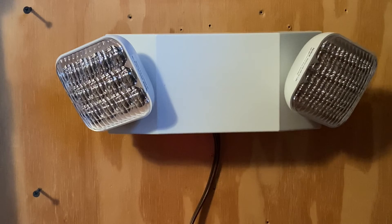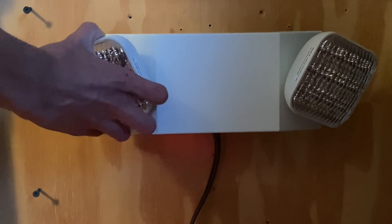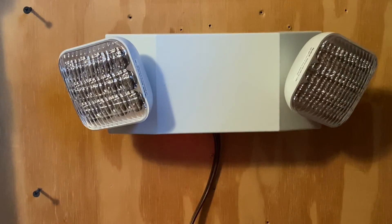A couple other things to know: the front lights are adjustable. I can adjust them this way or that way, whichever way I feel like. These are commonly mounted on the wall, and sometimes people mount them on the ceiling. I don't see a problem with mounting them on the ceiling, though this unit is really not designed for the ceiling. An emergency light you pretty much can, but I'm not 100% certain on that, so don't quote me on that.